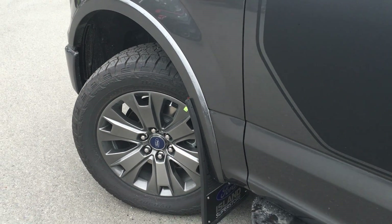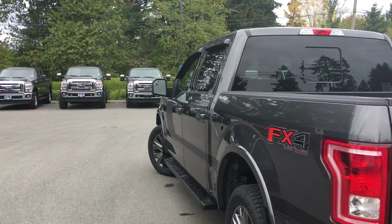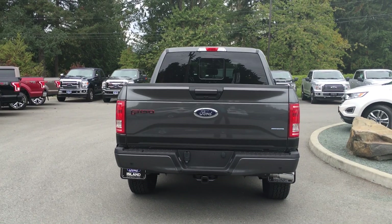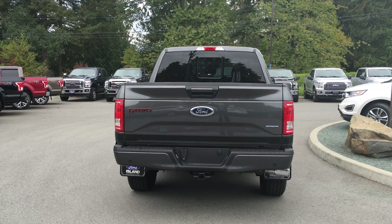20-inch wheels, magnetic coloured cab step, colour-keyed handles, keyless entry keypad on the driver's side, capless easy fuel gas filler, and a five-and-a-half foot box. The colour-keyed handle extends to the tailgate, which is lockable and removable.